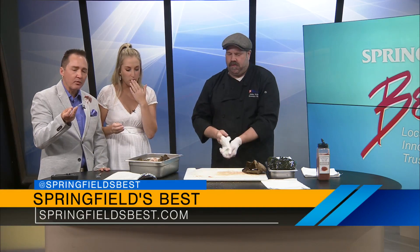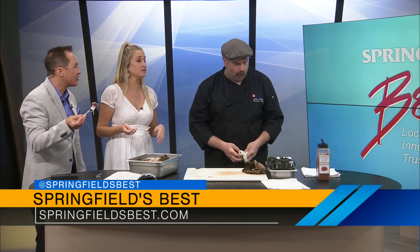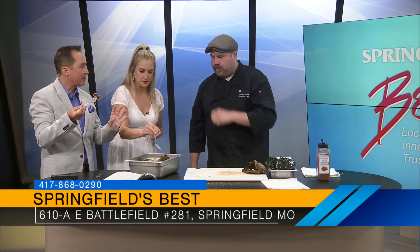Oh my goodness. Pulled pork for breakfast — not bad! It's amazing. It's just amazing how simple it is, but how much flavor.